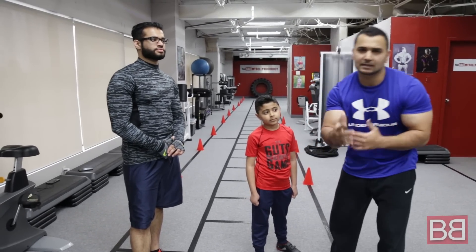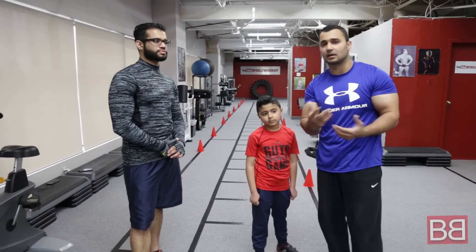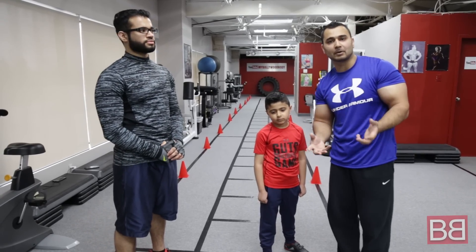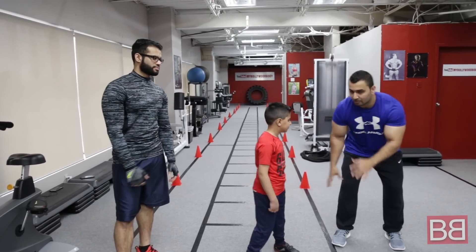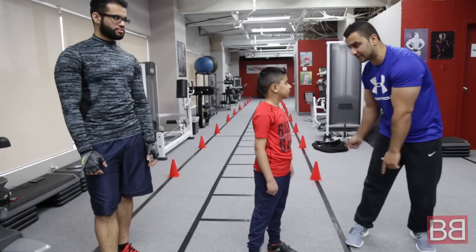Krishan is 8 years old, so for kids around 7 to 10 years old — what kind of workout can we do at home without any equipment? We're going to start off with a cardiovascular move, a very basic move: 10 high knees, 10 jumping jacks, 10 cross runs, and a zig zag run.